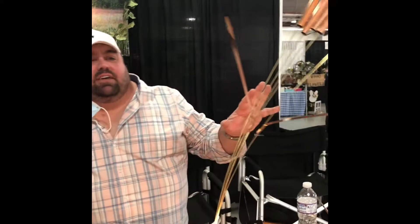What do we have here? These are cattail wind chimes. They're made of copper and bronze. They never rust.